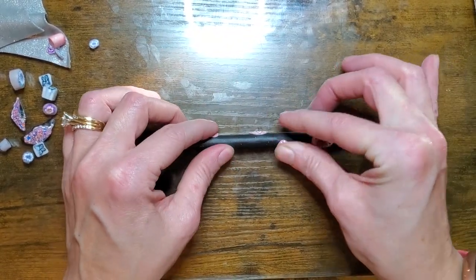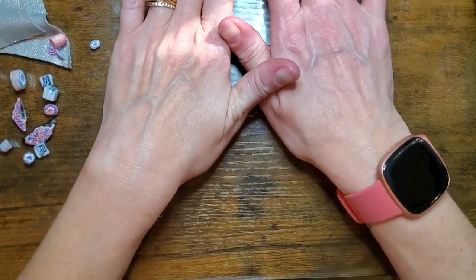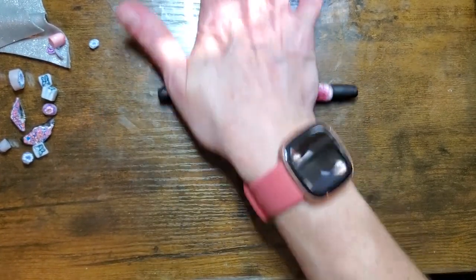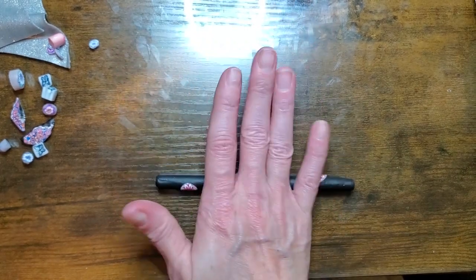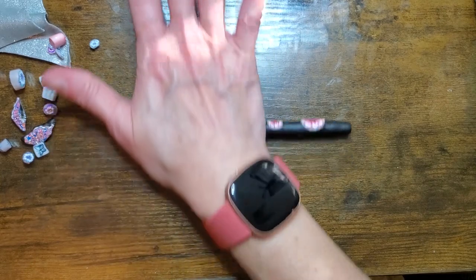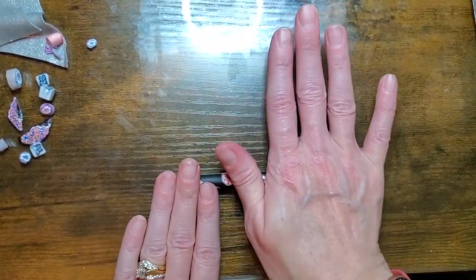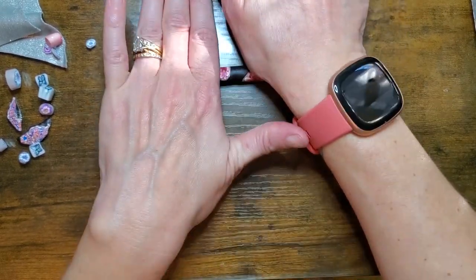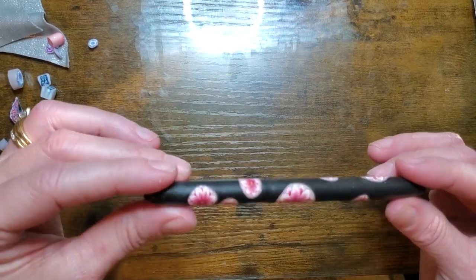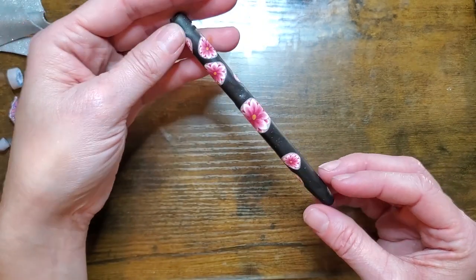Once your cane is on, just kind of push it on there. Make sure they're not going anywhere. And then carefully roll your pen. We want to make sure that our clay is going into the black clay and it's going to become one piece. See how nice it's looking. And then this way you can see if there's anything else you want to add.